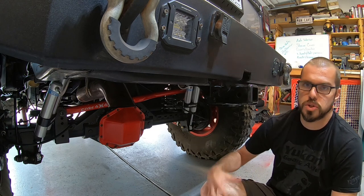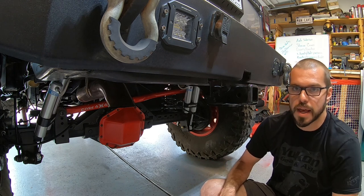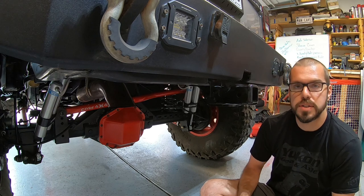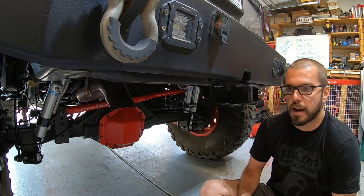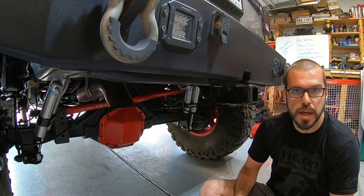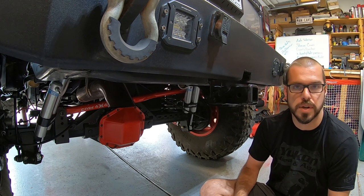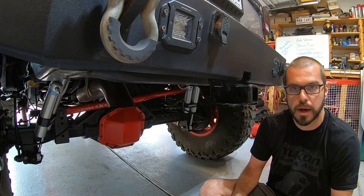It can work in a JK, but I chose not to use it simply because I wanted to leave the factory gas tank in the factory position. The other axle option is going to be a 14-bolt, which comes out of a Chevy 2500. The one I got happens to be out of a 2002, and there are a couple of different features on some 14-bolt axles that we're going to go under and talk about.